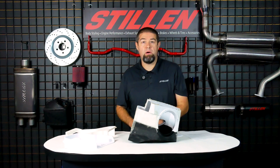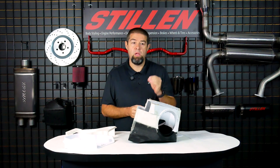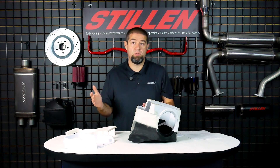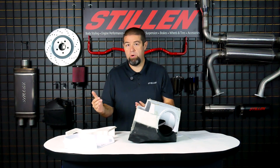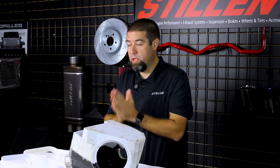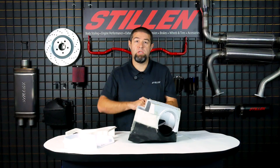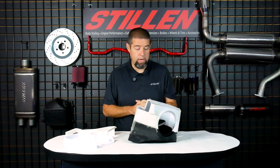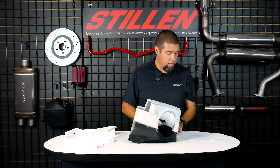Our baseline horsepower numbers were very consistent. All of our results were averaged across four runs — we made sure that we got four consistent runs for everything. So let's get to the numbers; the numbers are going to speak for themselves. We'll put a little overlay on the video so you can see the exact dynos, and I'm going to work off my cheat sheet here.